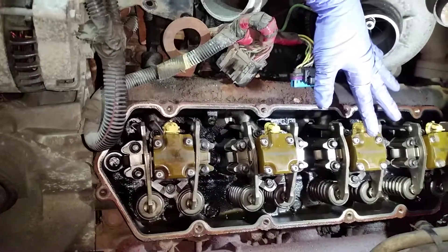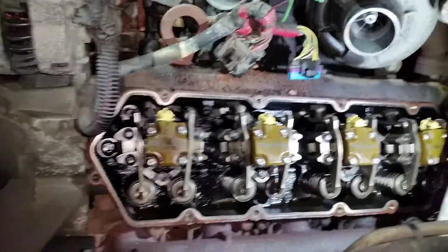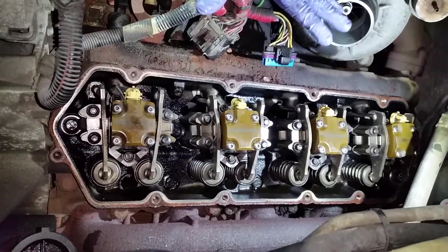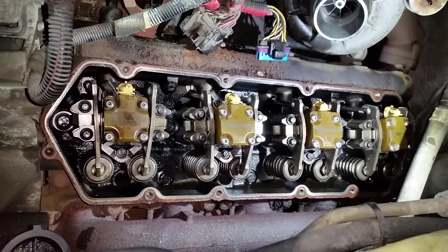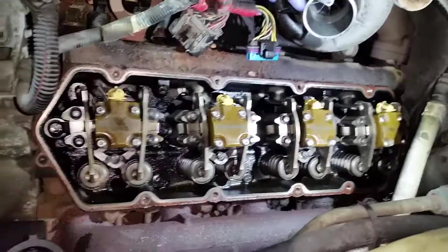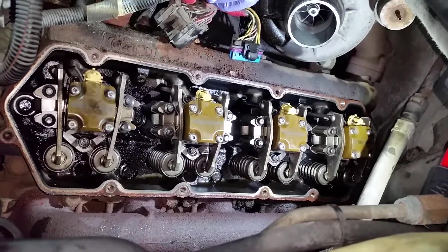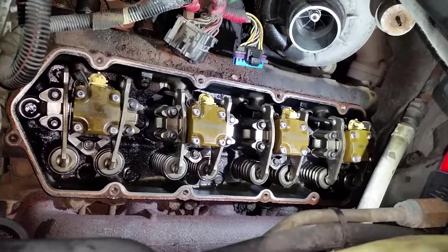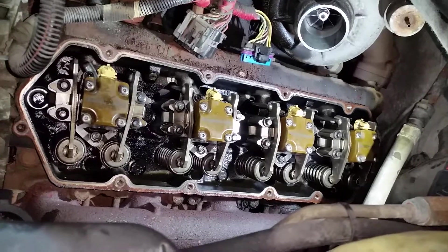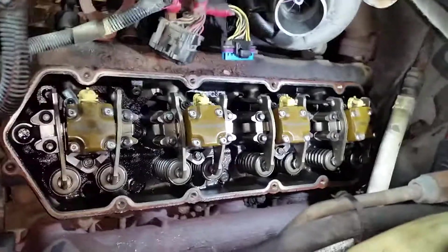Once I get these injectors put in, I'm gonna make another video of me bumping the engine over and evacuating the fluid from the cylinders. I'll take the valve covers off — I only have a bolt or two holding them in — put my glow plugs back in, get new valve cover gaskets and wiring, and just button up a few more things. Alright guys, I'll get another video up.